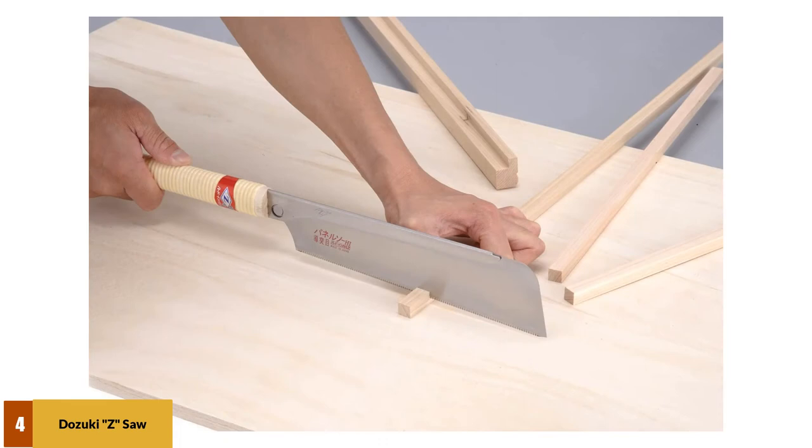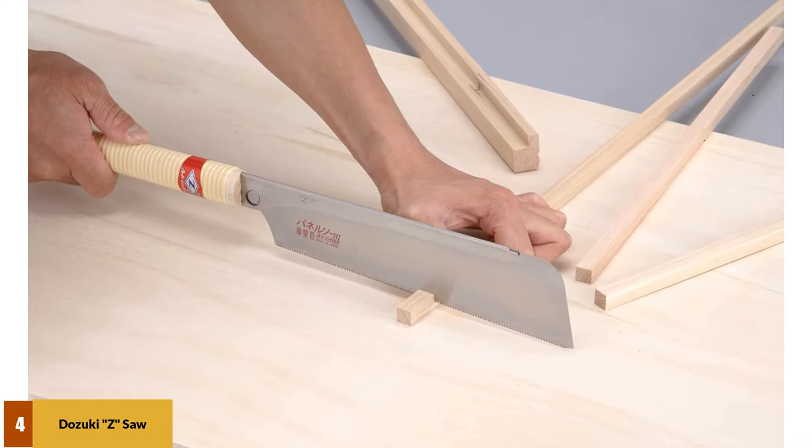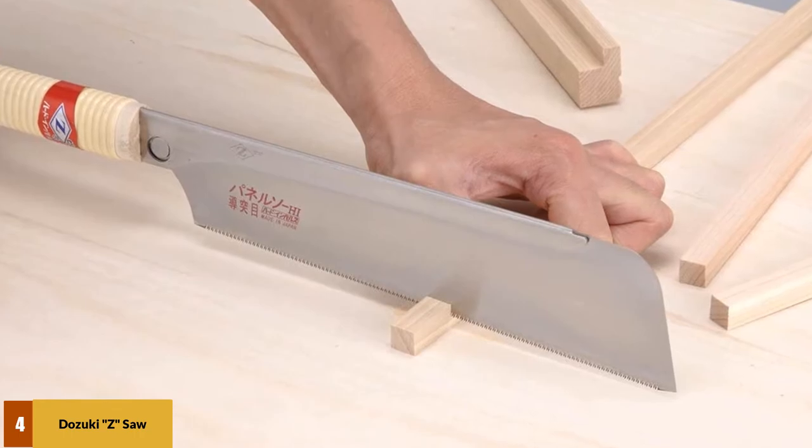This saw cuts extremely well and has served its owners in a wide range of tasks. It has just enough flexibility to aid in cutting without the risk of bending off the line. The overall quality is also excellent, making this an excellent dozuki for beginners.